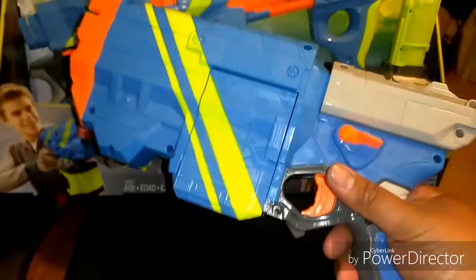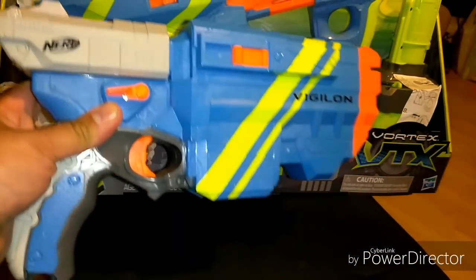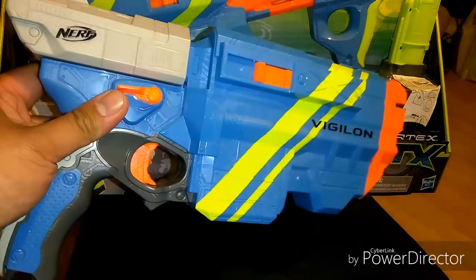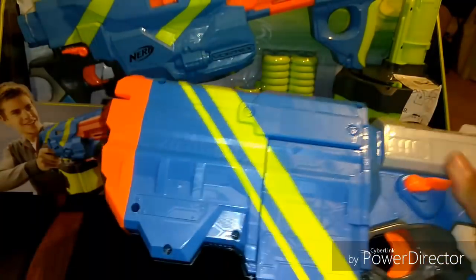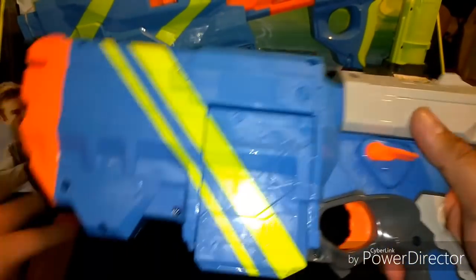You've got the tac rail on top. You've got the Vigilon — people didn't seem to like the colors when the new skins were announced. You have your pullback handle here, there's your jam door or jam release for when something may go wrong. And that's it.